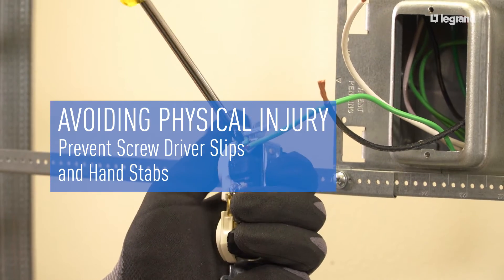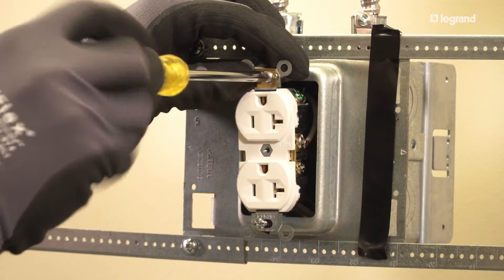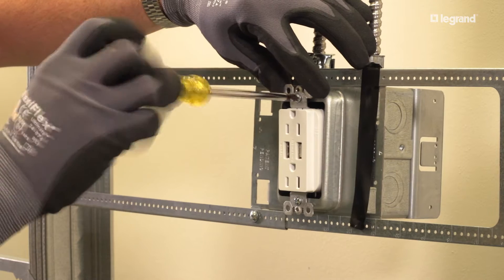When terminating wiring devices, use the proper size and type of screwdriver tip to fit the screw. Keep all body parts out of the path of a potential slip. When parts must be hand-held, always hold with a gloved hand.